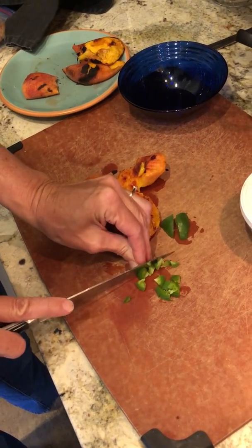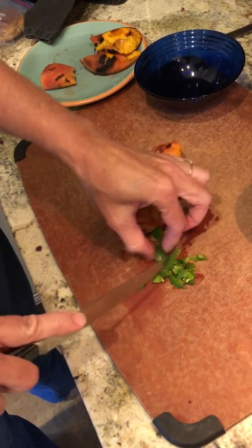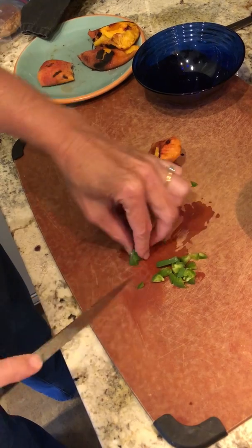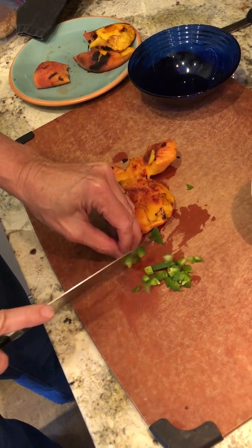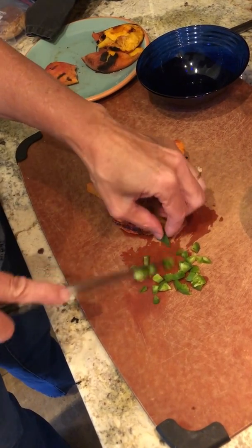I'm trying to do this in the five minutes that my pork chops are cooking, but I also need to be careful of my fingers. So keep those fingers tucked under as you chop. Add a spicy little jalapeno.